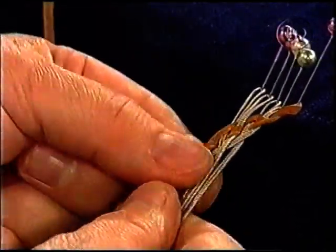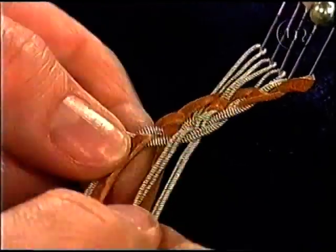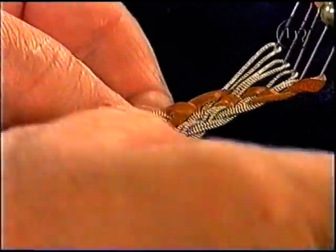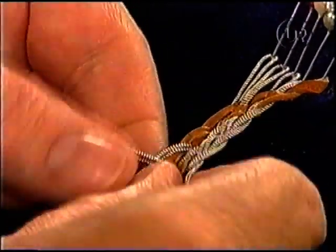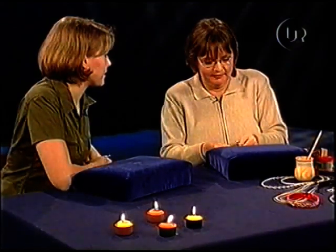Vad händer om man sätter skinnremsorna på olika ställen? Ja, då får man ytterligare ett mönster, och det kan man prova. Om man sätter till exempel en skinnremsa på nål nummer två och en skinnremsa på nål nummer fyra och börjar fläta, då får man fram ett nytt mönster. Där skinnremsorna kommer lite ifrån varandra. Men det är också en sak som man kan pröva sig fram till. Det är det som är så roligt, att man kan prova på lite olika varianter och kanske få egna mönster. Det var så jag lärde mig det här.